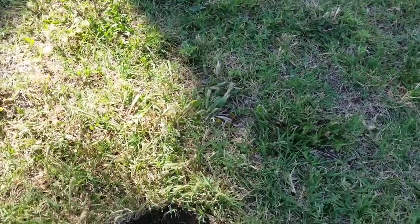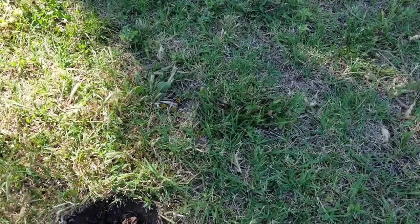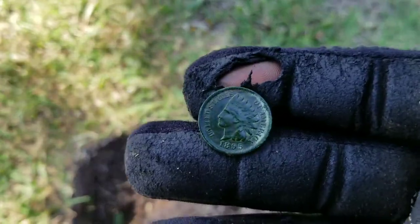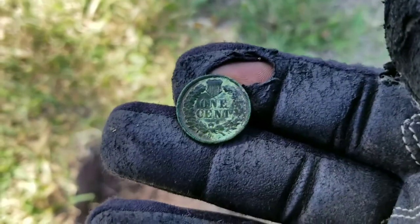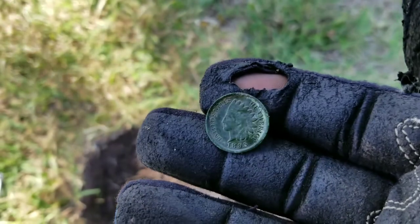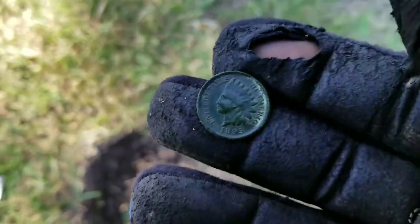Hey, what's up YouTube? I'm back. I thought I was digging another wheat penny. Now let me show you what I got - it's not silver, but it's a good find. Got us an Indian! Put some water on it, get some of that dirt off. Hello world - 1895 Indian. Oh, it's green too. Yeah baby! All right guys, see you on the next target.